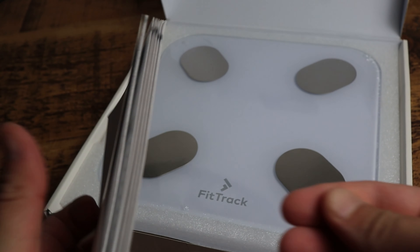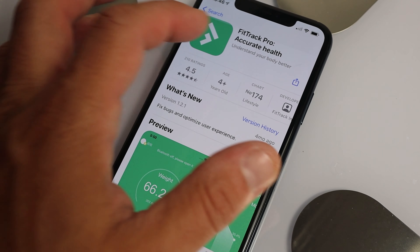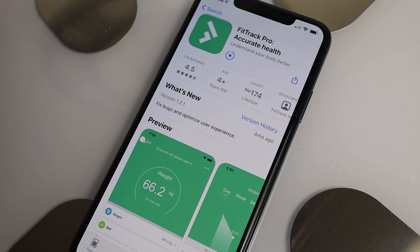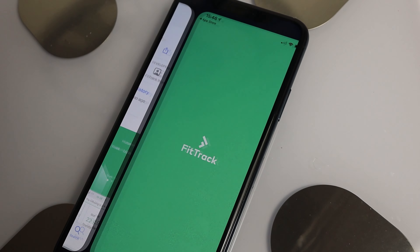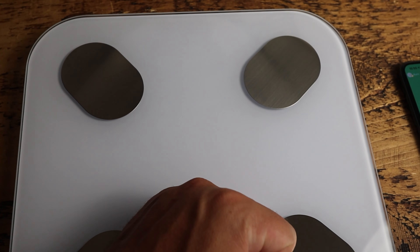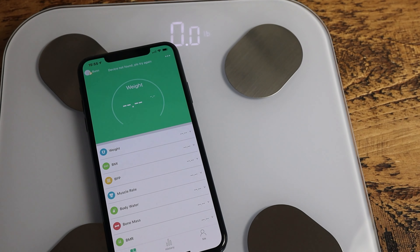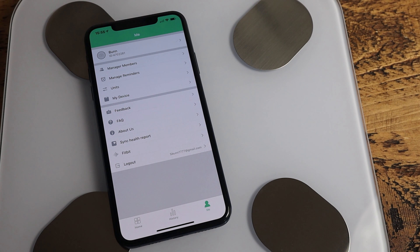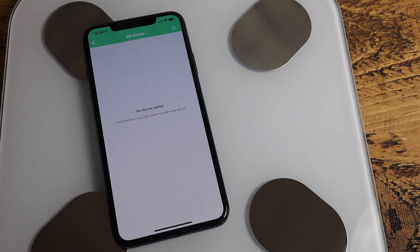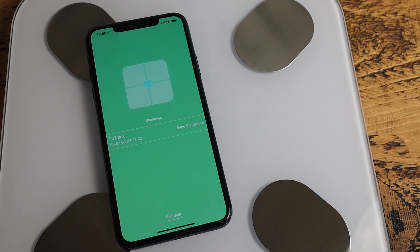The Dara BMI scale needs four AAA batteries, which aren't included. To set the scales up, download the FitTrack Pro app from the App Store — it's the green app with the white logo. Make sure your phone's Bluetooth is already on, then turn the scales on by applying enough pressure to them. Once that's done, go into the app, click the 'Me' tab in the bottom right corner, select 'My Device', and press the plus icon in the top right. If your phone is close, the scales will automatically pair.